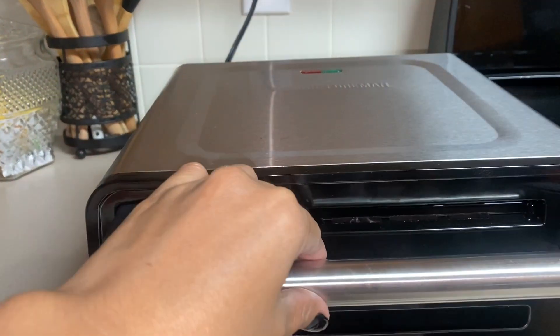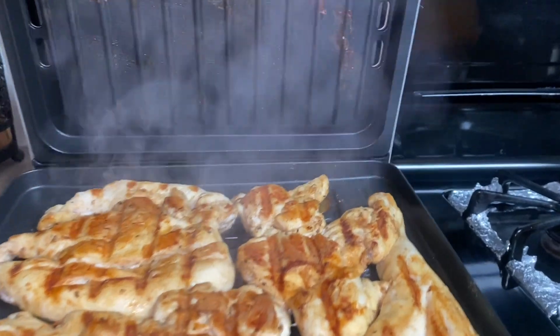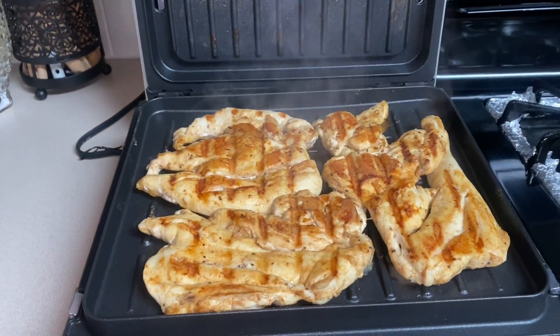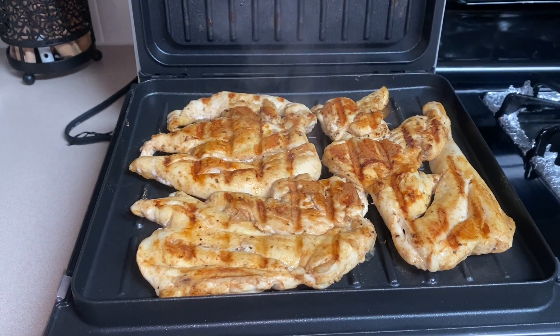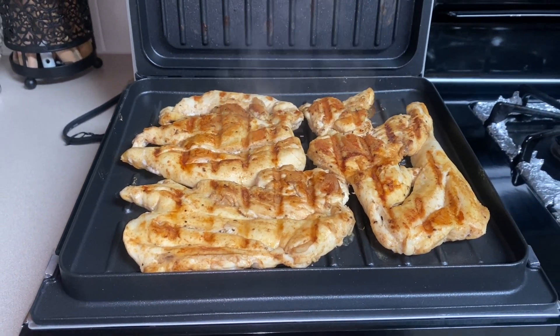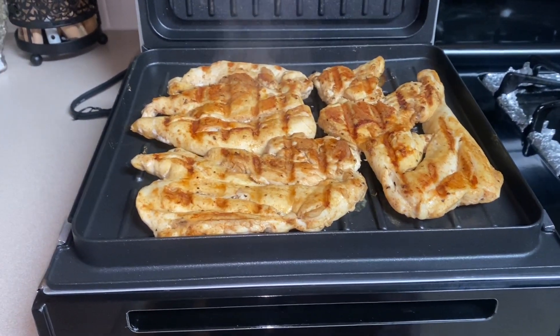You can cook or grill the chicken breast for 10 to 13 minutes. This is my first time trying the George Foreman grill for chicken breast. I set it for 10 minutes and as you can see it's done and looks good, but I still want to add another 5 minutes to see what will happen.